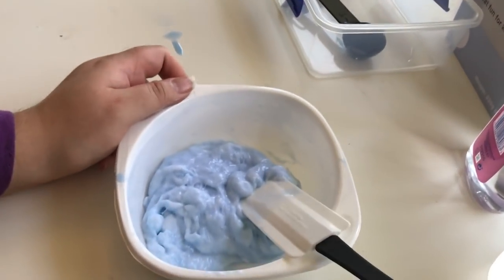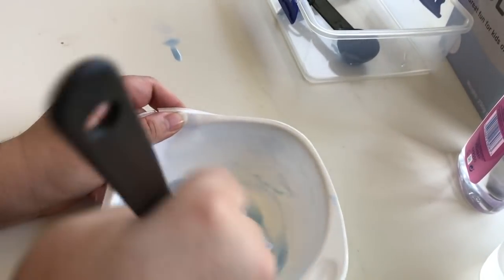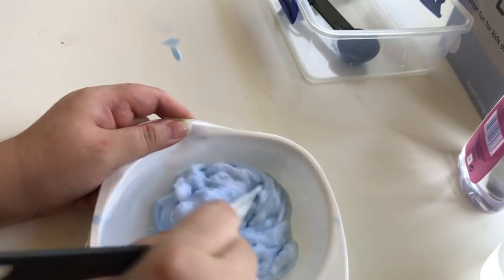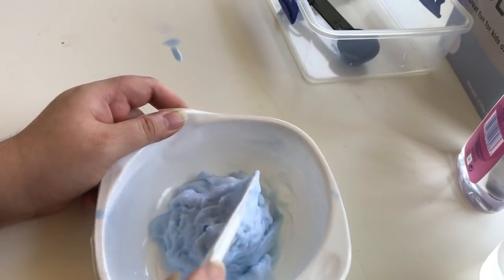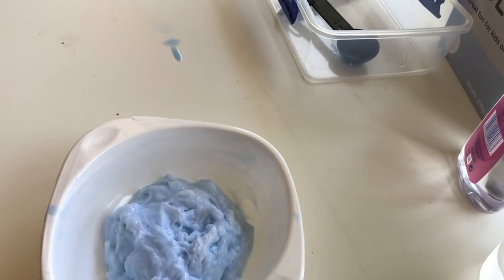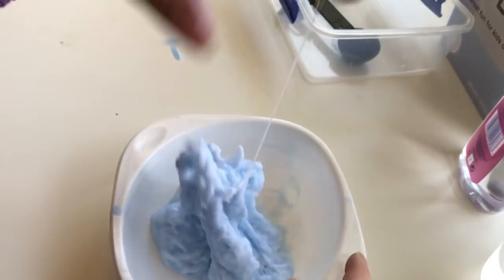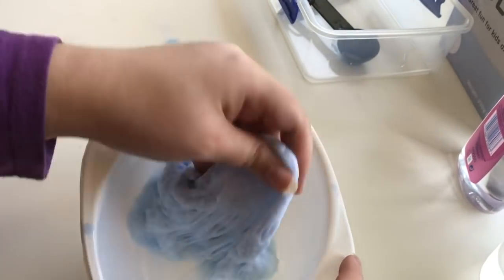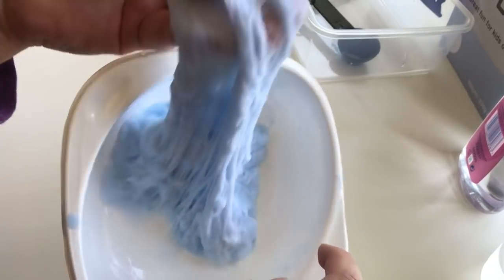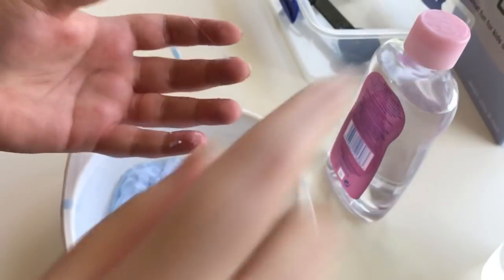Put the bowl down a little bit so you can see. Mine's getting really solid — I think I've over-activated it. It might be a little bit too activated, but we'll see. When it's ready it's not supposed to be sticky, and this is still really sticky. But I heard that if you add baby oil it'll make it less sticky.